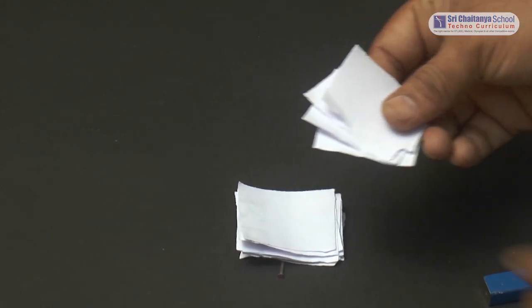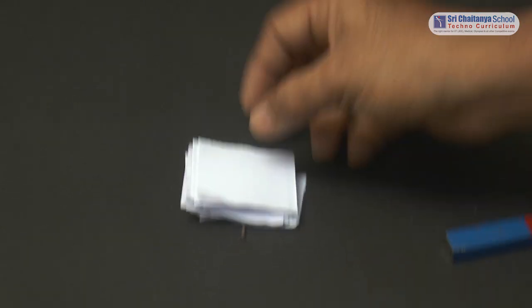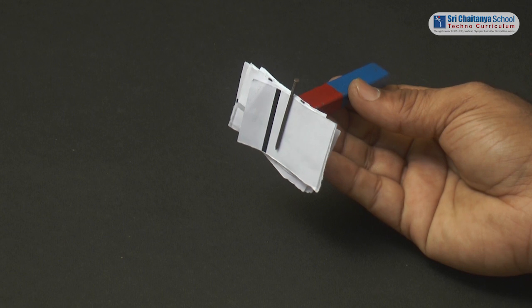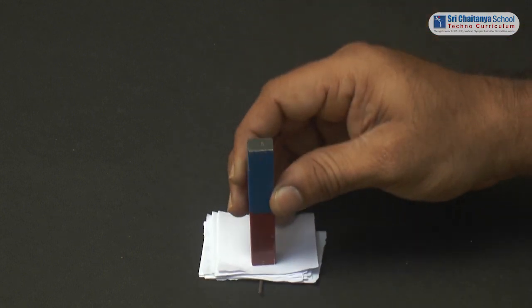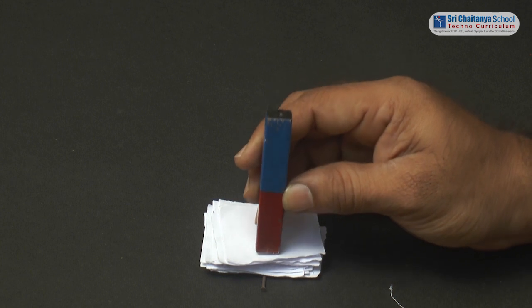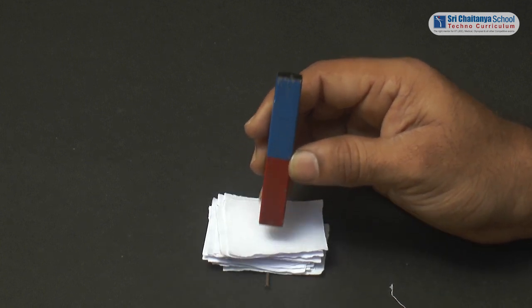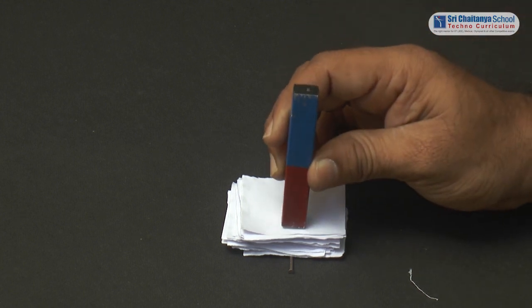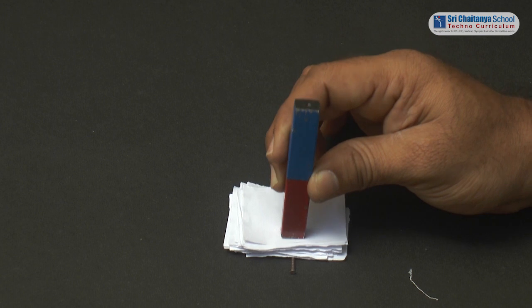Now add some more paper sheets and check again. Even this time the nail gets attracted to the magnet. On adding more papers, we can see that the magnet is not attracting as much as in the case of a single paper in between them. The bar magnet attracts but not that effectively. On adding some more papers, we can observe that the nail is not getting attracted to the bar magnet.